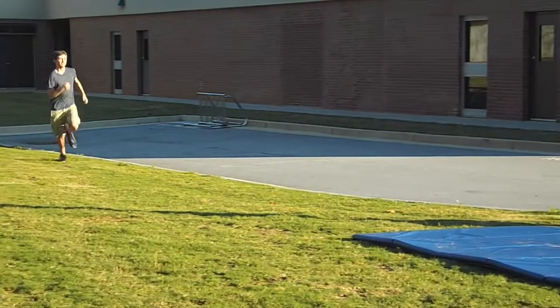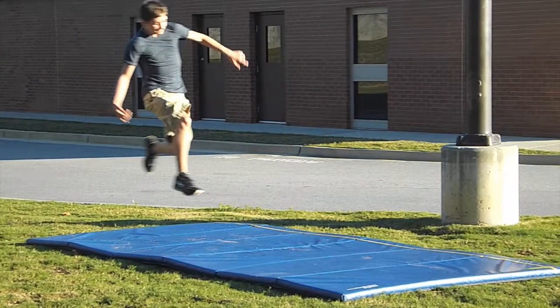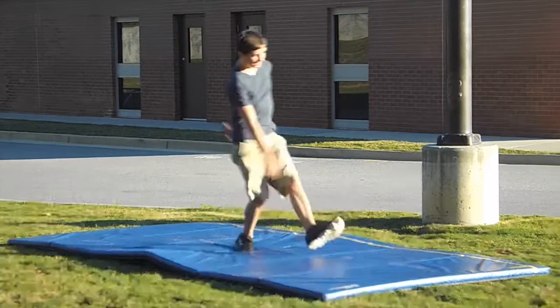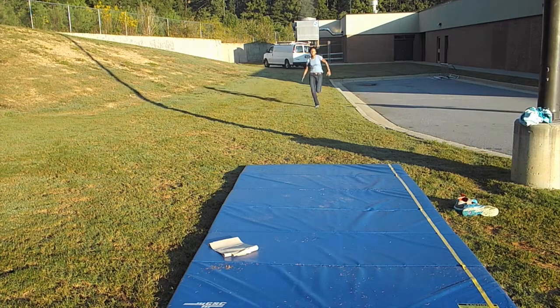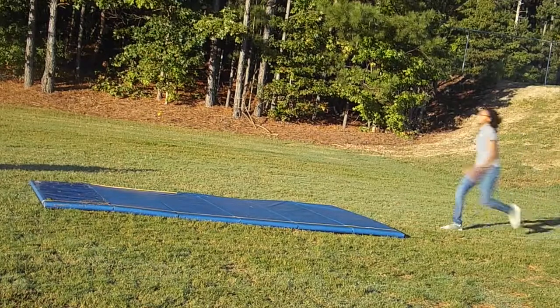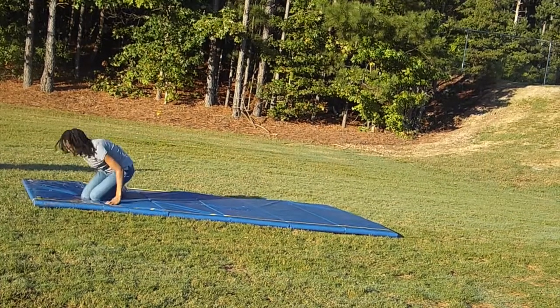This jumper is demonstrating incorrect technique because when in the air, both their arms and legs are not in front of their body. This decreases the distance jumped. This jumper is demonstrating correct technique because when in the air, both her arms and her legs are straight out in front of her, which increases the distance much, much more.